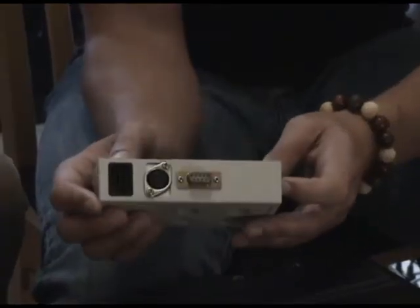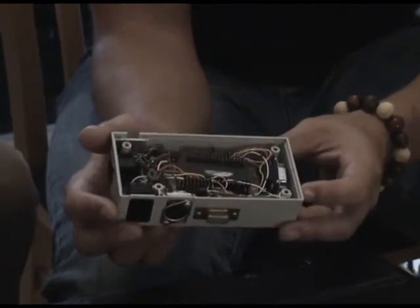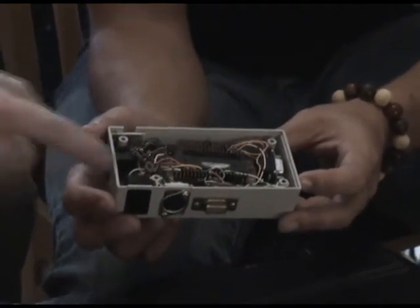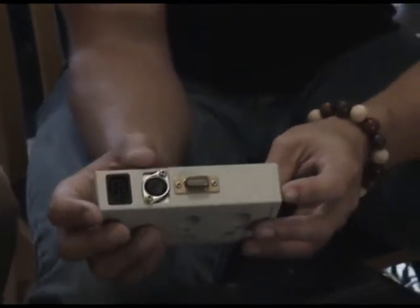There's the Nintendo port right there, and it converts position information from the glove to MIDI and sends it to other instruments, and in our case also the Speak & Spell.